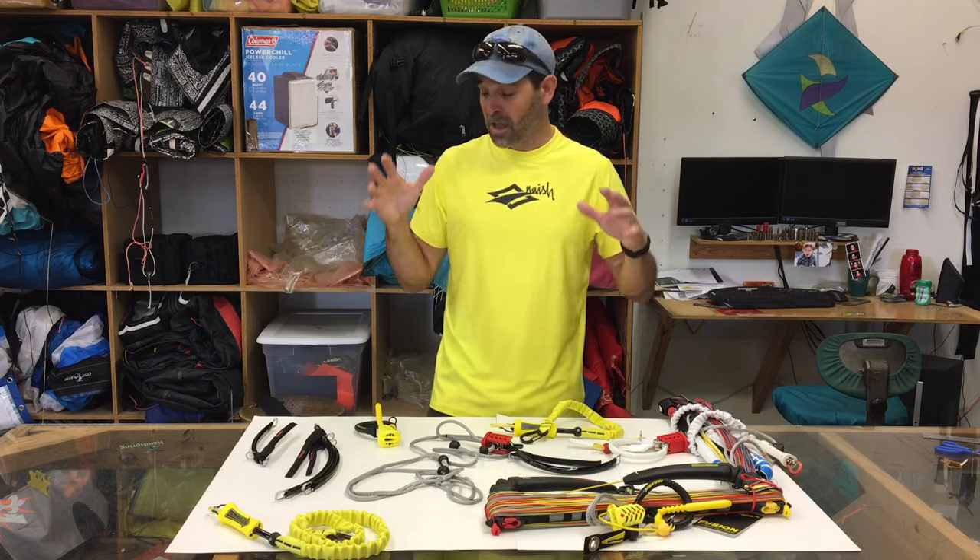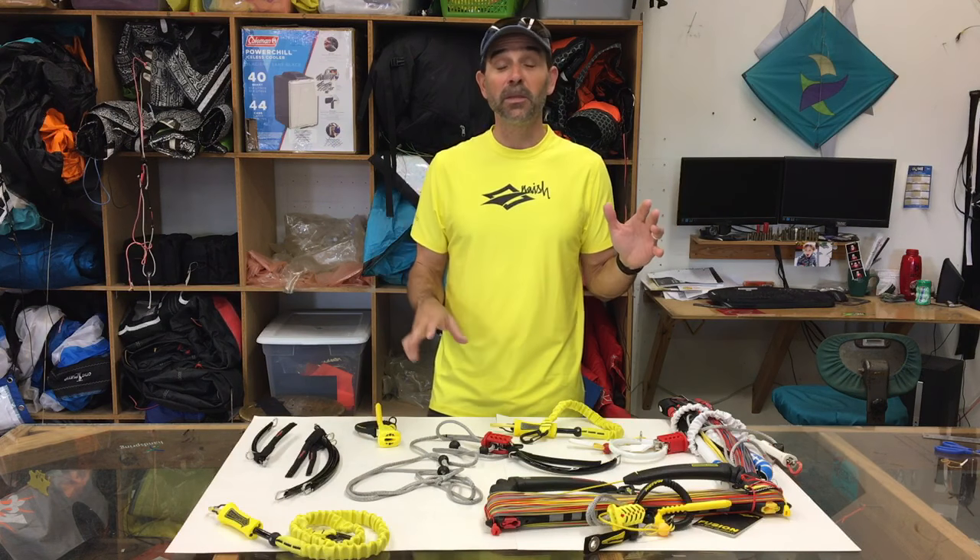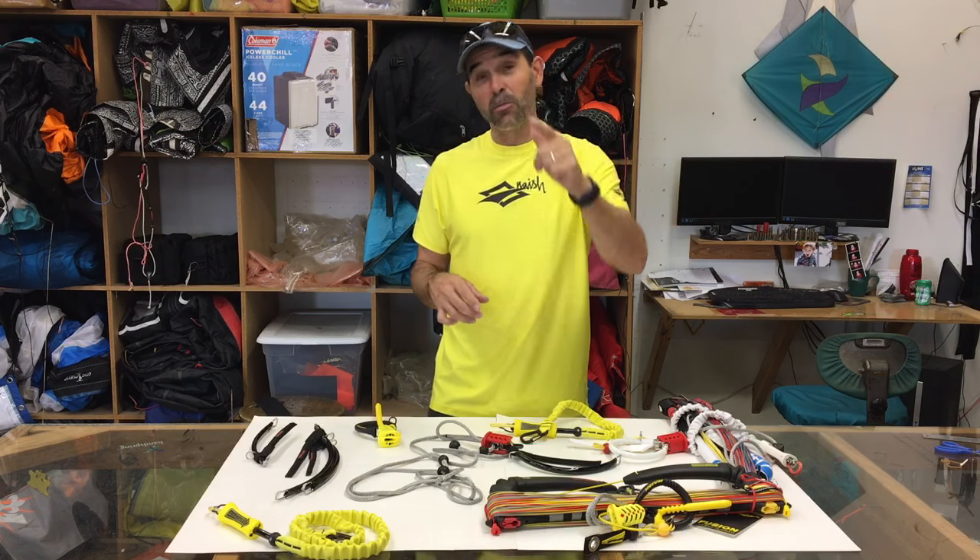If any of you have any questions at all about building a bar or what parts and pieces may go with what, don't hesitate to give us a call. These are definitely limited stock — we've got as much as we can get our hands on and they will go. That's Jeff Howard here at kiteboarding.com. Let's get into the Nash stuff and get your bar build.